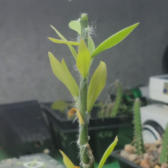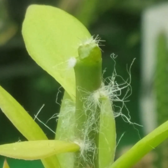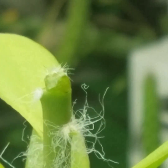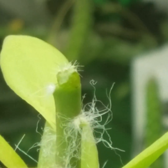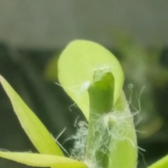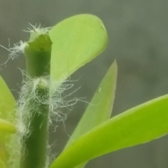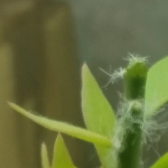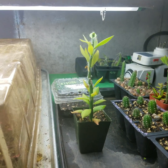Alright, there we go. We'll see how it works — that's how it goes, guys. I'll make another video here in a couple weeks to see if it took.